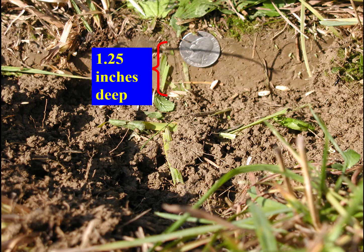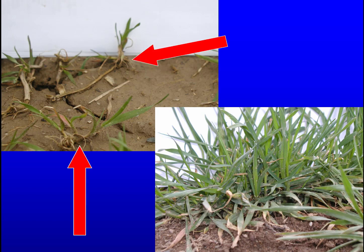The seed needs to be one to one-and-a-quarter inches deep and rolled. With shallower planting or broadcasting and disking in, the following spring — especially with late, poorly planted stands — the freezing and thawing pushes the plants up so the roots dry and the plant cannot grow. We grow winter triticale up to the Canadian border of New York with no problems, as long as it's planted correctly.